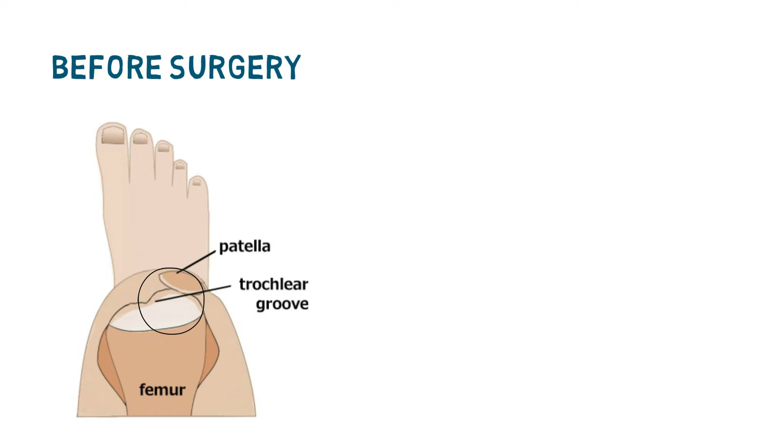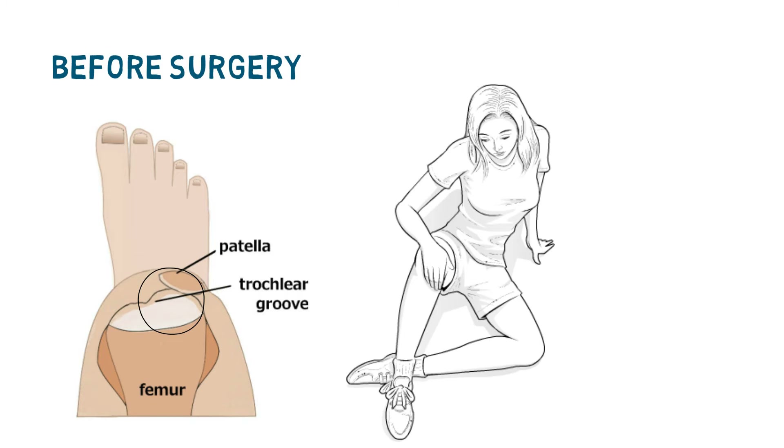Trochlear dysplasia alters the shape of the upper groove, flattening and distorting it, making it easier for the kneecap to suddenly derail from this region, either partway or fully. Recurrent derailing causes a great deal of distress to the patient, and there might be associated stretching or tearing of other soft tissues at the same time, which may aggravate the situation.